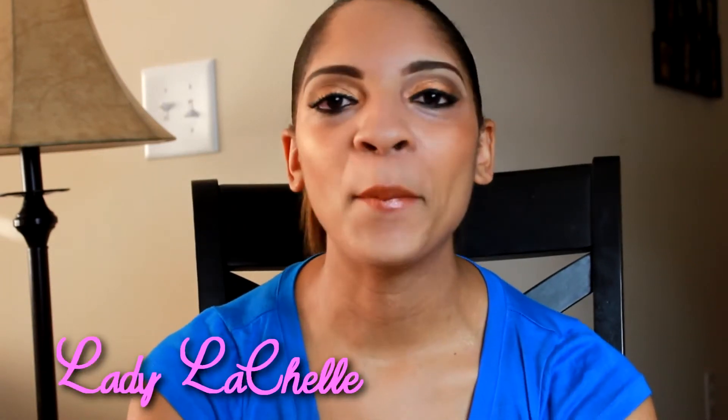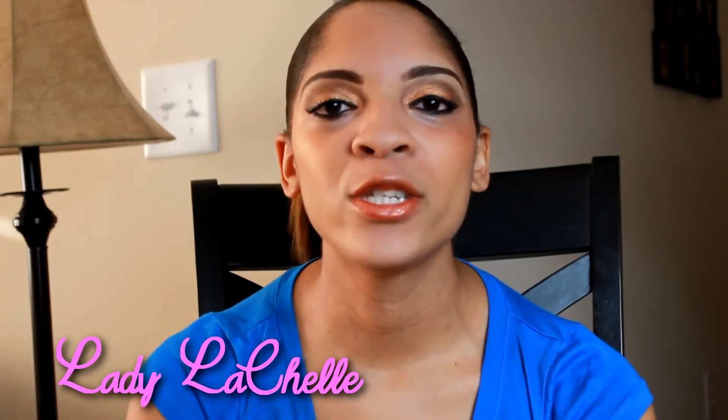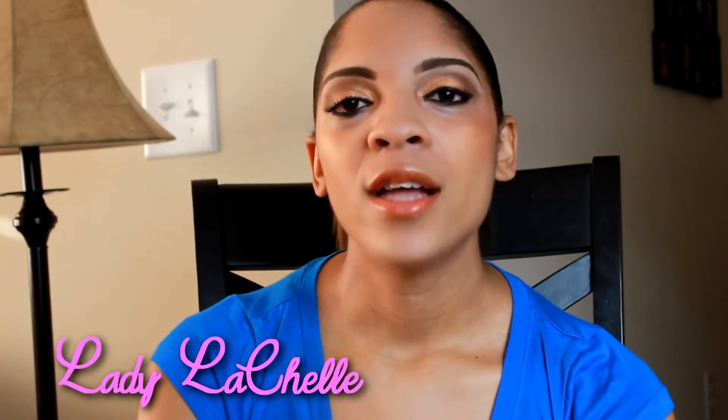Hi guys, it's Lady Lachelle here and I'm very excited today because I'm doing my first makeup tutorial. Today I'm going to be showing you how to accomplish the perfect eyebrow look, and I'm also going to be showing you how to create a natural bronze look. Stay tuned!